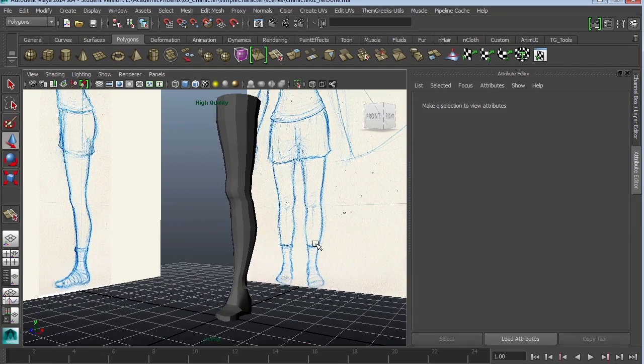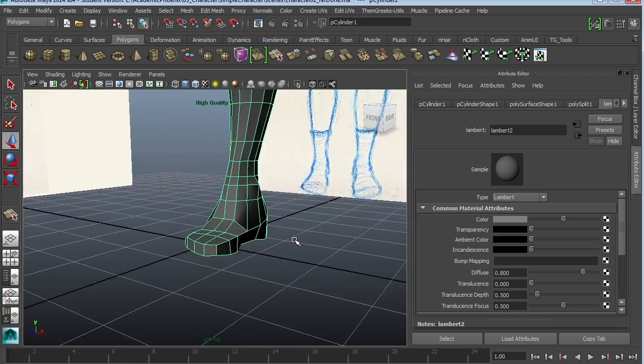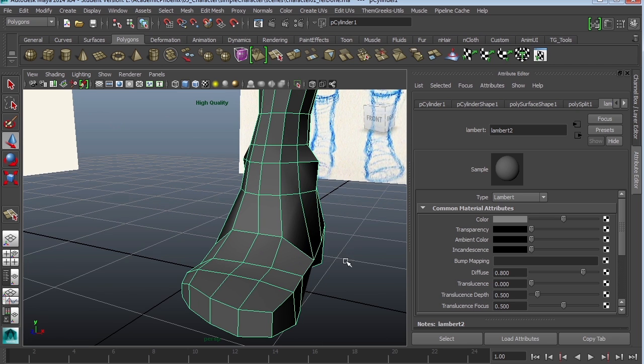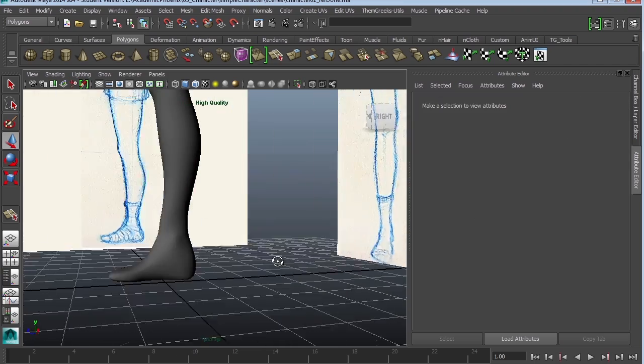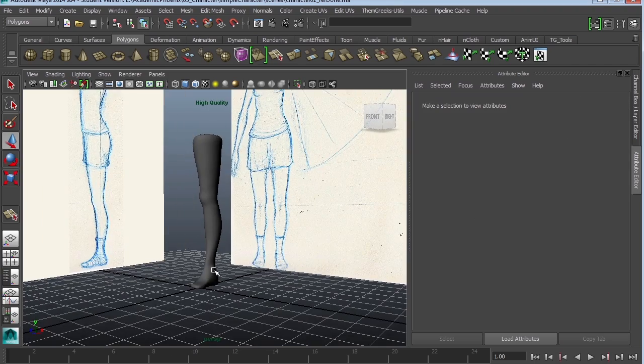So far we've created the leg and I did tweak it a little bit. The foot I made a little bit nicer so it actually has a couple ankles. I fixed it so that it actually has some ankles, and when you press the number three — this is just the poly smooth — you can see that we actually have the makings of a leg. That's pretty exciting.